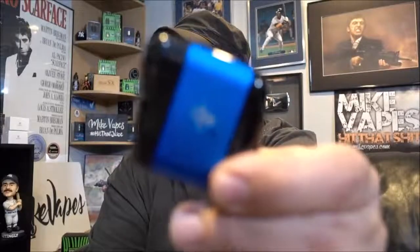In the description below I'll have a link to OVNS's website — I think it's OVNSTech.com — and a link to myvpro's website. All my links are down below. That's it — thank you, and remember, keep on vaping.